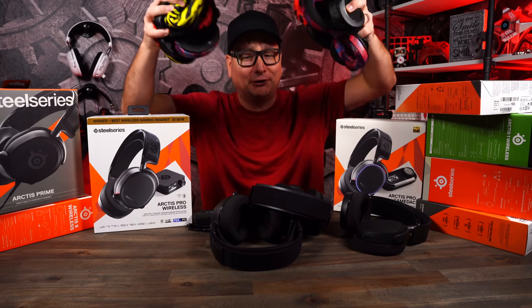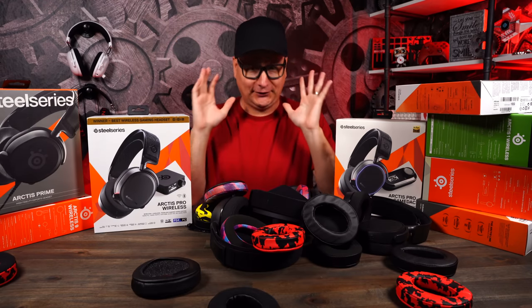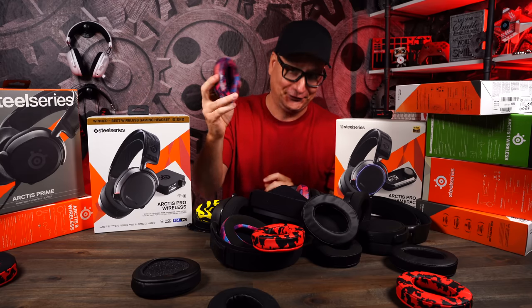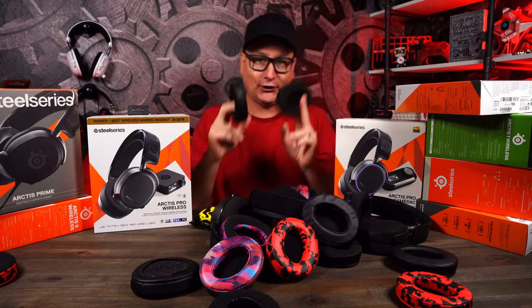Wicked Cushions offers a variety of styles, designs, and patterns in different styles of Wicked Cushions to use, okay? So I'm going to show you a few different variations and talk about them.